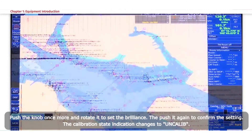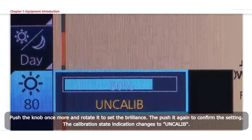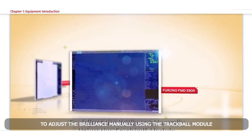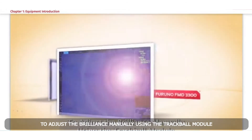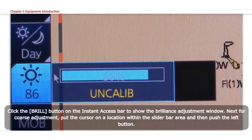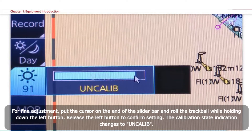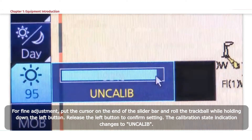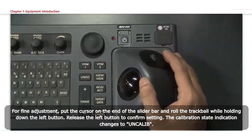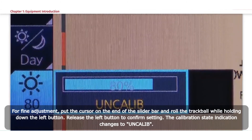Push the Instant Access knob once more and rotate it to set the brilliance, then push again to confirm; the calibration state indication changes to Uncalib. Method 3: Using the trackball module — click the Brill button on the Instant Access bar to show the brilliance adjustment window. For coarse adjustment, put the cursor on a location within the slider bar area and push the left button. For fine adjustment, put the cursor on the end of the slider bar and roll the trackball while holding down the left button. Release the left button to confirm; calibration state changes to Uncalib.